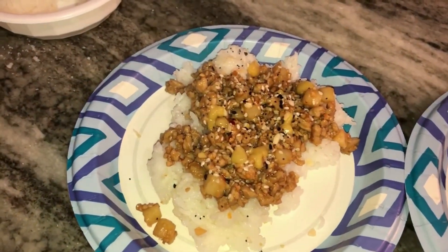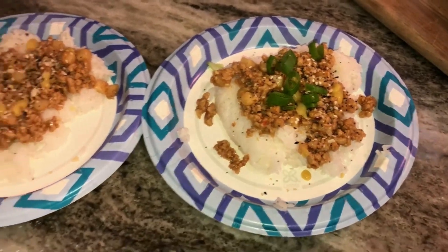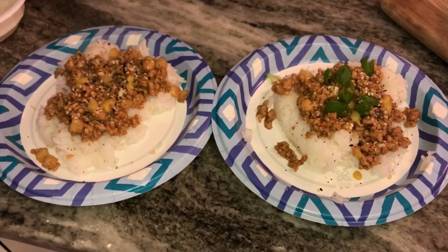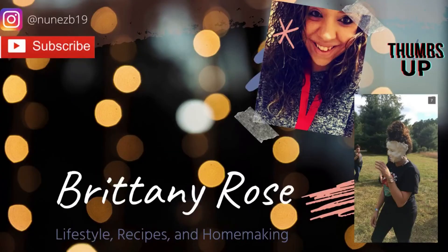And that's it for this week's What's for Dinner! Please drop a comment below if you're going to try any of these recipes, or if you have any copycat recipes you want me to try. Give this video a thumbs up and don't forget to subscribe to my channel. Have a great week, guys!